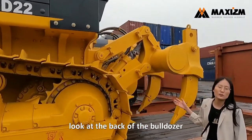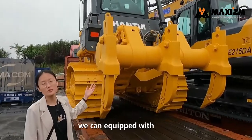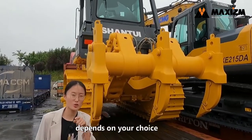Look at the back of the model. It is a three-piece ripper. We can equip it with one piece or three pieces ripper — it depends on your choice.